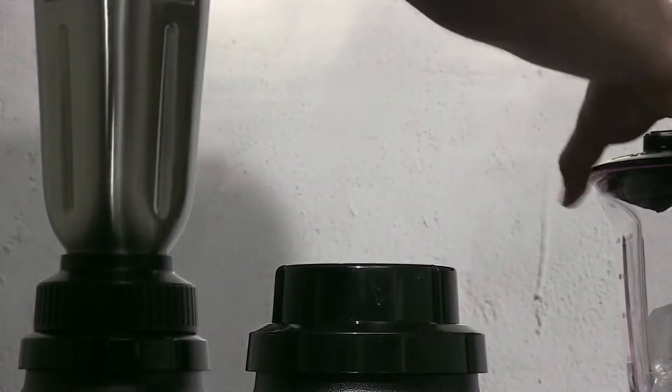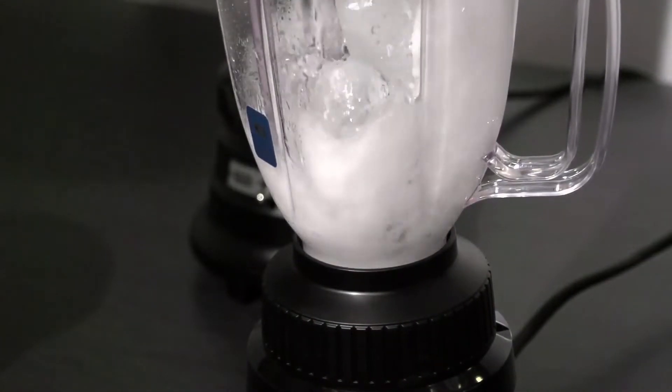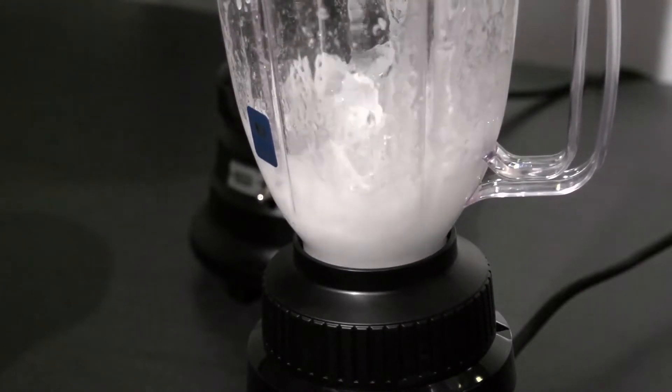Waring has upgraded the containers on this line, too. With a 44-ounce BPA-free copolyester jar on the BB155, and a 32-ounce stainless steel container on the BB155S.